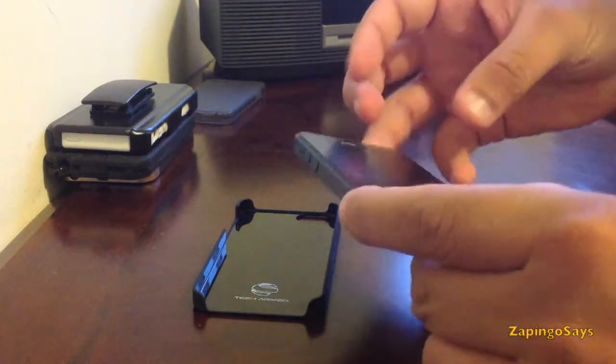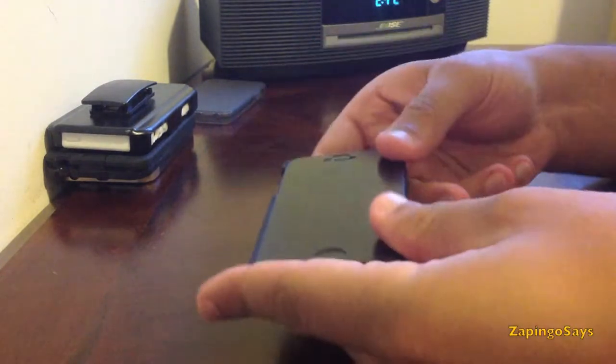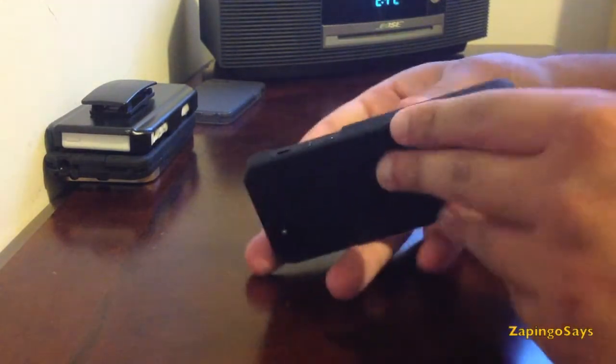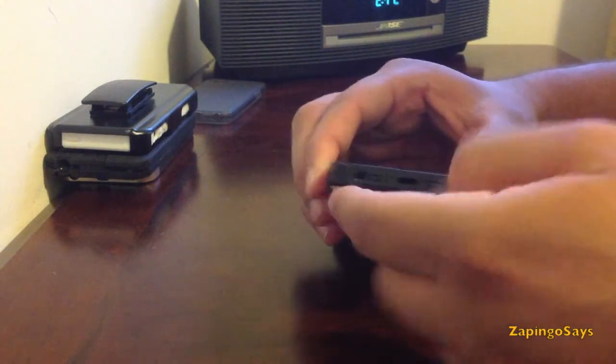So let's get the phone inside the case and see how it looks. There we go, very easy to install. As you can see there's no actual cutouts for the bottom part,